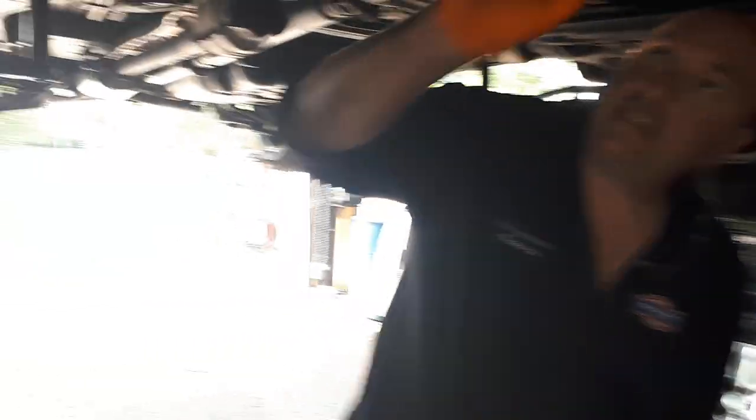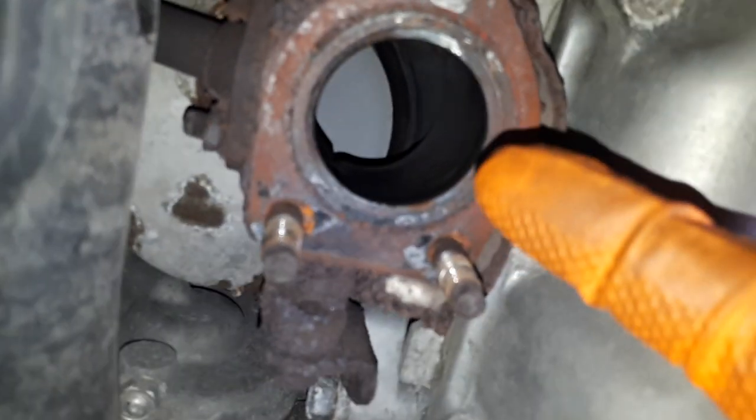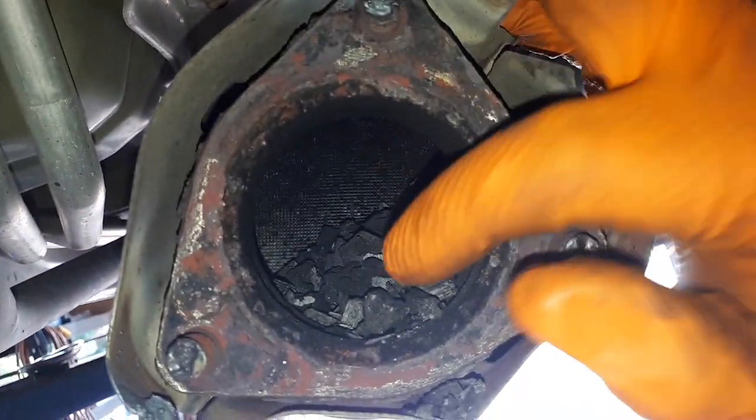So what we have here is the cat on the front bank. We can see the substrate is still intact on this one. And on the back catalytic converter, the bank one, it is completely hollow — nothing in it. The no power is because the substrate broke apart, went all downstream into the rear cat, and it is plugging it. You have no flow and no power.